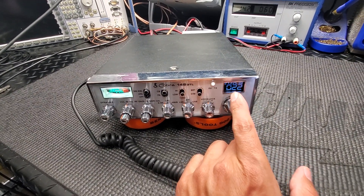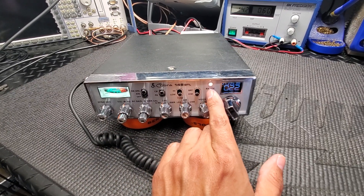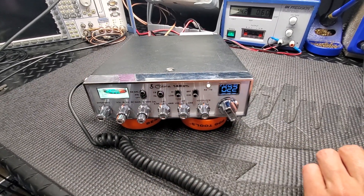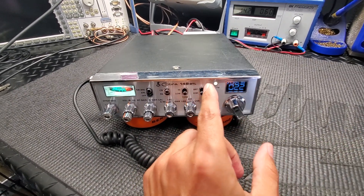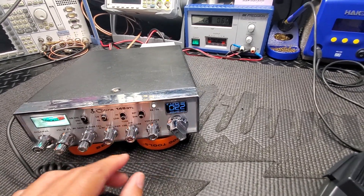We went with the white display for the DDSVFO, and then I did a white meter light, and we also did a white receive-transmit — white on receive, red on transmit.